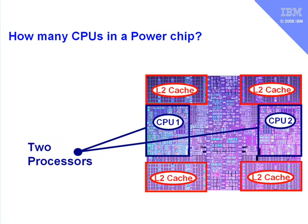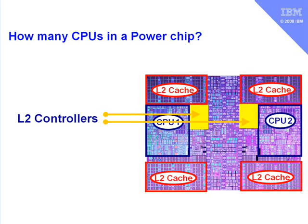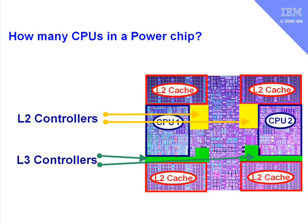Let's have a look at what else is on this chip. First, there are two level 2 controllers, one for each of the CPUs, and it uses these to access its level 2 cache. Then there are two level 3 controllers, and a level 3 controller is used to talk to the level 3 cache, which is external on the Power chips.